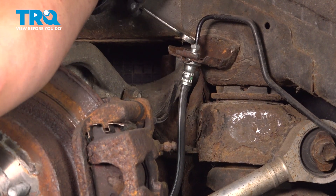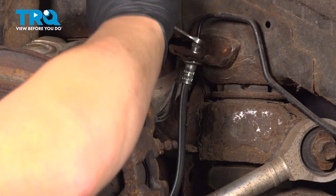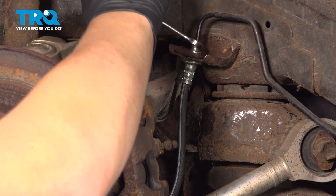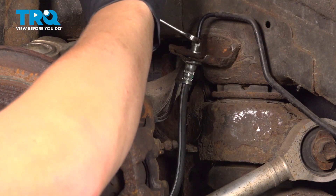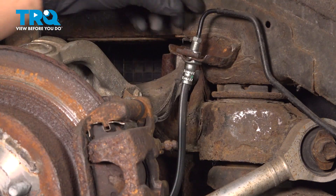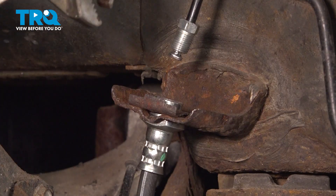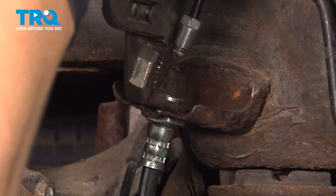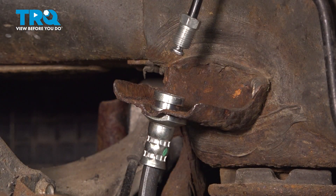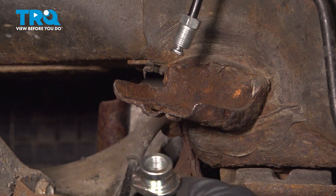Using a 10mm wrench, loosen the line. Make sure you have a bucket under to catch any fluid that escapes. Pull the line up and out. Using a pair of pliers, remove the holding bracket for the brake line.